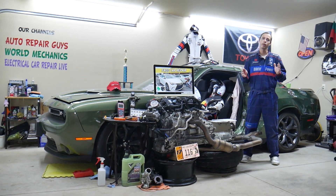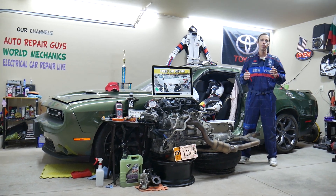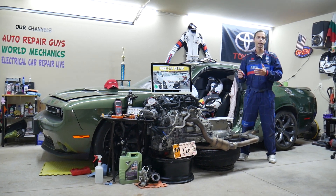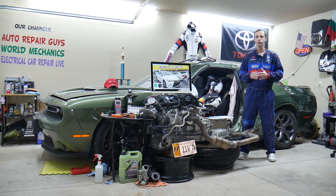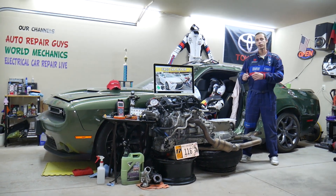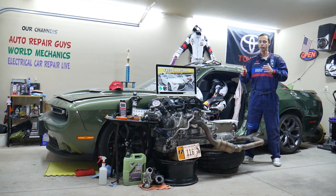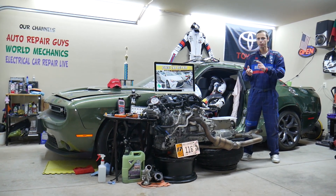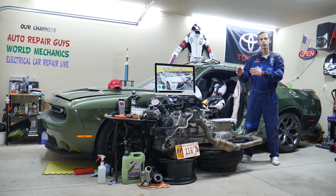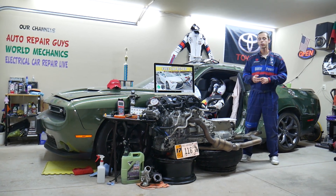Quick reminder for any of you that are qualified to work on airbag systems: in most cases you need to disconnect the car battery for at least one hour before removing fuses or working on airbag modules or components. That way you can minimize the chance for something terrible to happen. Also, it's very important on these new vehicles to know which battery terminal you disconnect and reconnect first — doing it the wrong way can burn modules and computers that cost thousands of dollars in repairs.